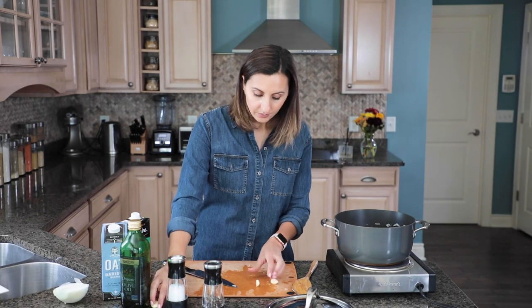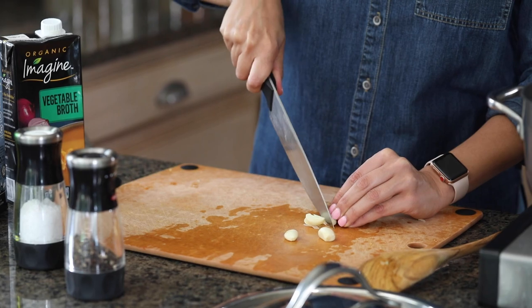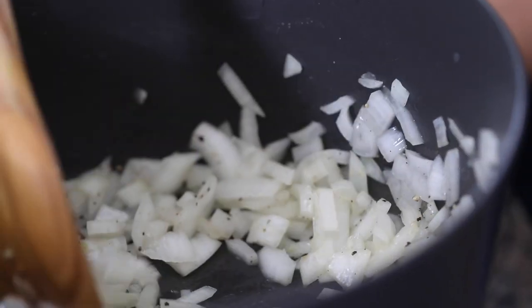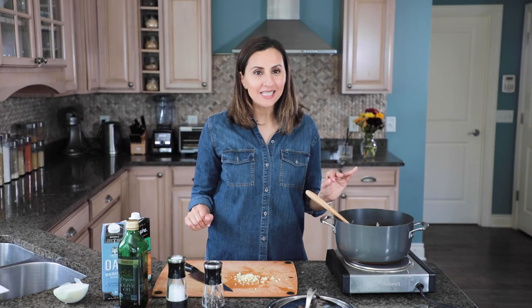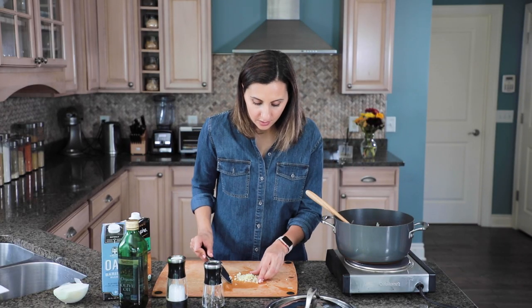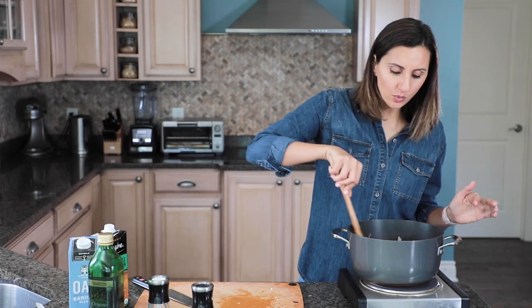While the onions are cooking I'm gonna mince some garlic — I have three cloves here. We're gonna constantly stir the onions while doing this. Once you see that the onions are translucent that's when you'll add the garlic in. We don't want to cook the garlic too long because it'll burn, so just saute it for about a minute with the onions. At this point if the butternut squash is still roasting you can turn off the heat and wait. We actually need to wait 26 more minutes for our butternut squash to finish, so we'll take a little break and come right back.